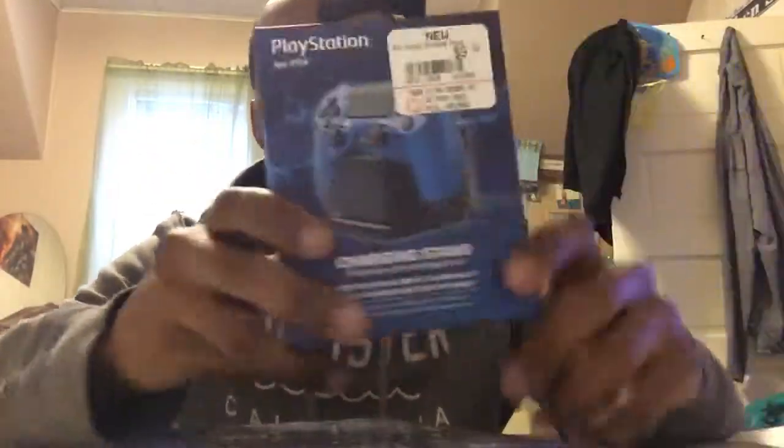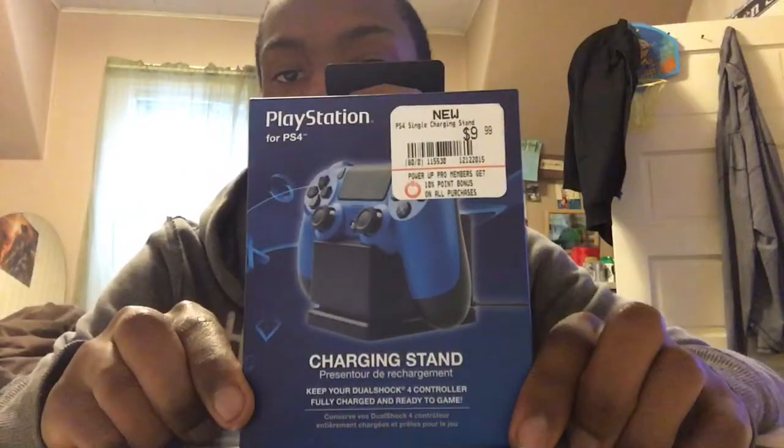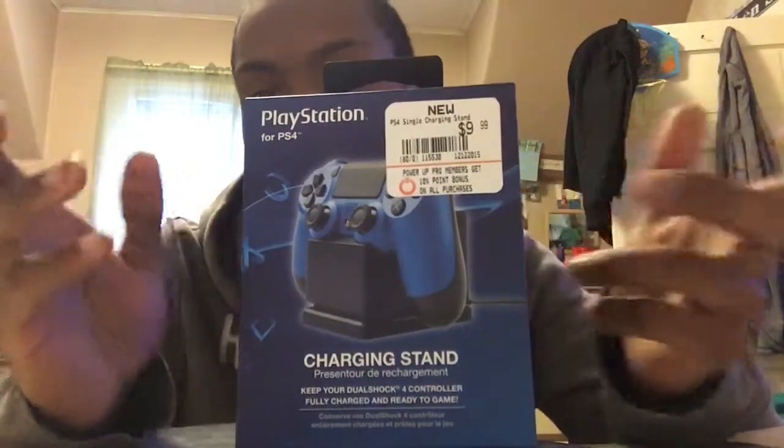What's up guys, it's Alvin from Gaming with the Bros. I got another unboxing video — this time it's kind of a double whammy. I got Need for Speed and a small PlayStation 4 chargeable stand.